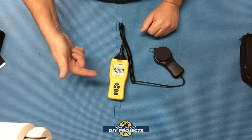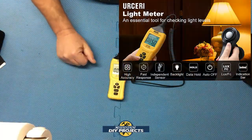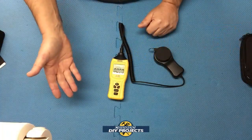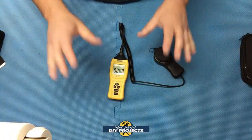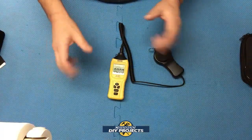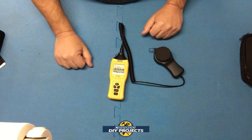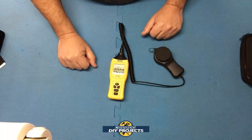This is something that, believe it or not, a lot of home decorators use when setting up lighting in a home. When you pay someone to set up mood lighting or specific lighting for a specific room, they will bring a meter like this and be able to adjust and accommodate the lighting to whatever works best in that room.